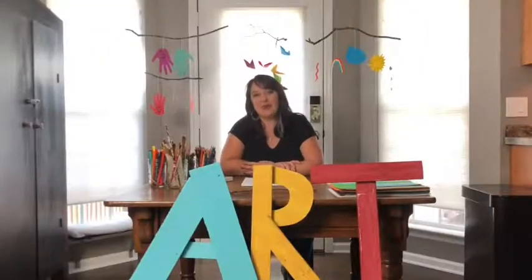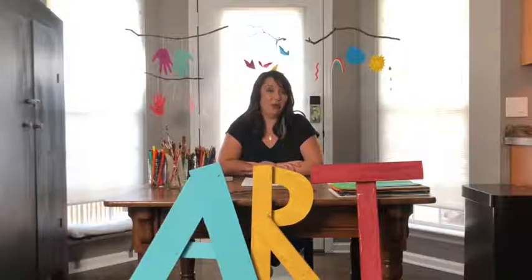Hello! Welcome to LifeSport 2020. My name is Sarah Dotson, or Mrs. Dotson if you go to Wrinkle Primary School. I'm the art teacher there, and today I'm going to be giving you an art lesson.